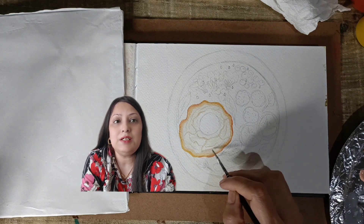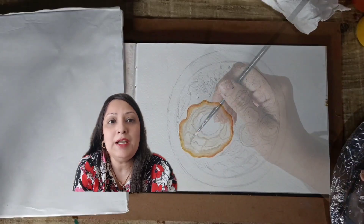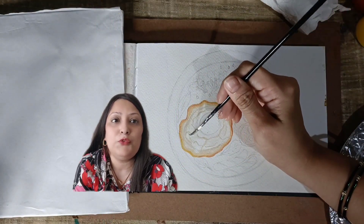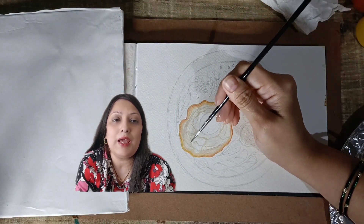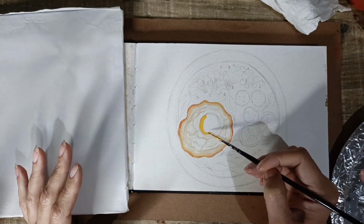As I mentioned earlier, you can gradually add more color to the palette to make it dark and thick to get the desired effect. I am doing the same thing here.